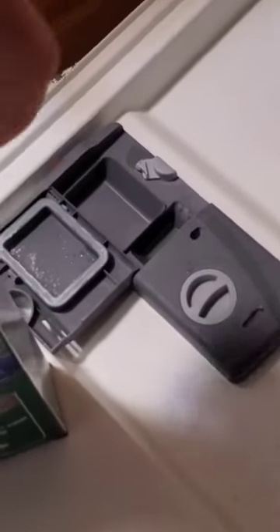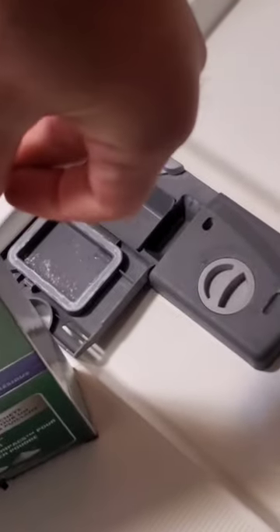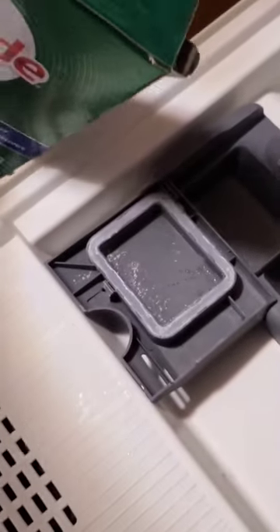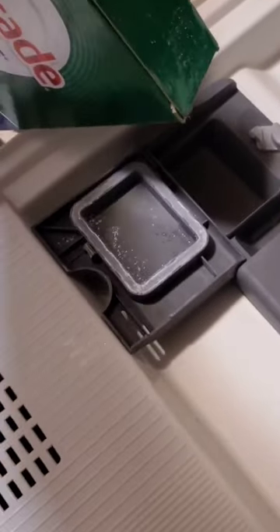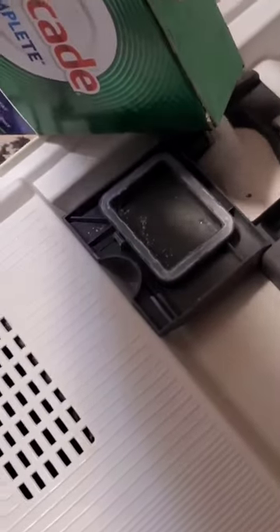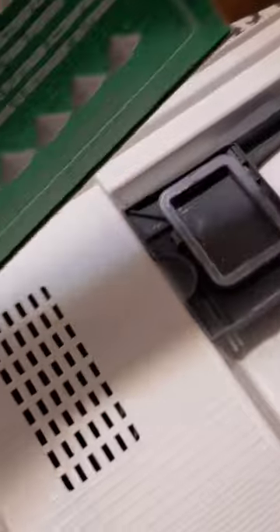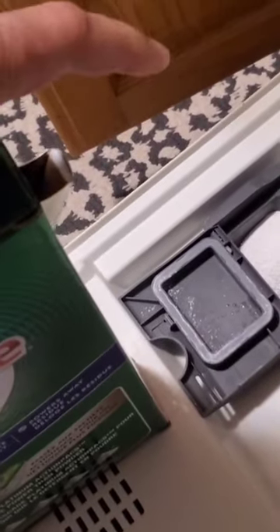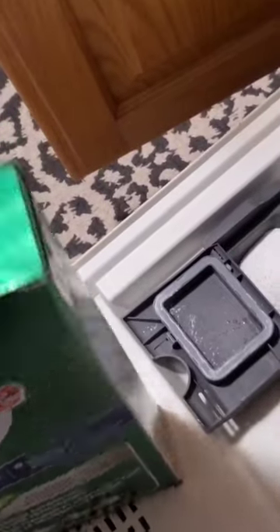Get this really cheap powder dish soap — it works better than those pods in my opinion, because those pods are designed in a way that they're not going to dissolve as easily as this stuff will. With this stuff you can control the amount depending on how dirty your dishes are: really dirty, put a lot in; just a quick load, you only need a little bit. This is a fraction of the cost.